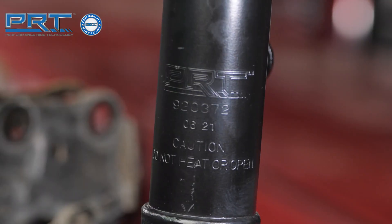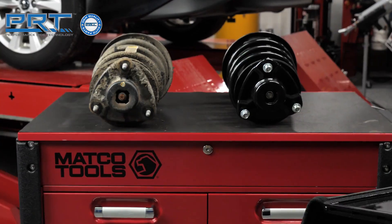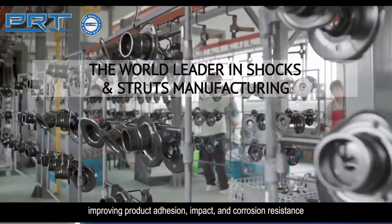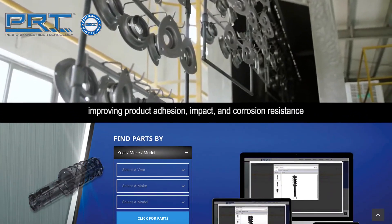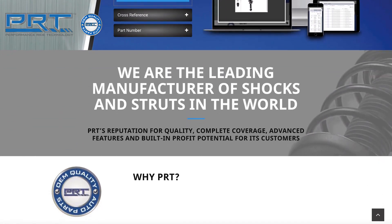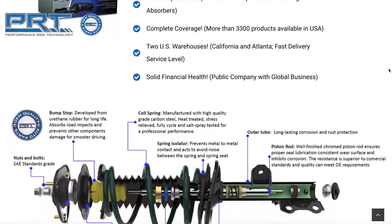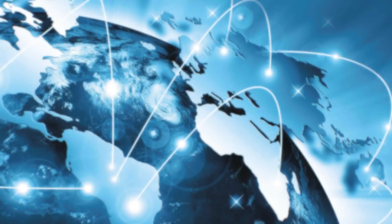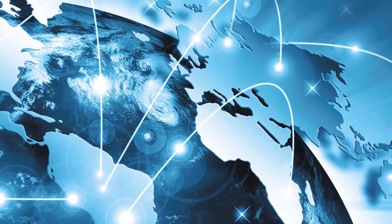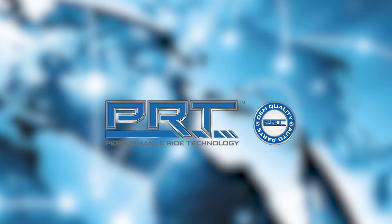PRT, or Performance Ride Technology, shares its heritage with one of the largest manufacturers of shocks, struts and complete strut assemblies in the world. PRT products are produced and tested under the strictest OE quality processes required by leading automakers in five modern and fully automated plants using the latest technology available. With more than 27 years of expertise in ride control and suspension product manufacturing, conducting business in more than 67 countries worldwide with a strong presence in OE and OES developments, PRT is a leading presence in the global aftermarket business.